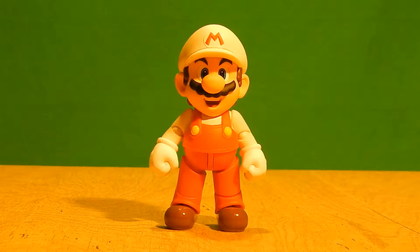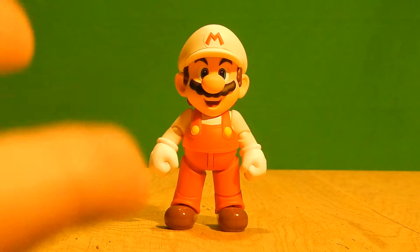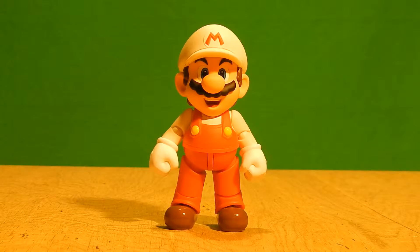I went from 420p to 1080p — finally, I got an upgrade from my camera. Let's not waste any more time and take a look at the sculpt.